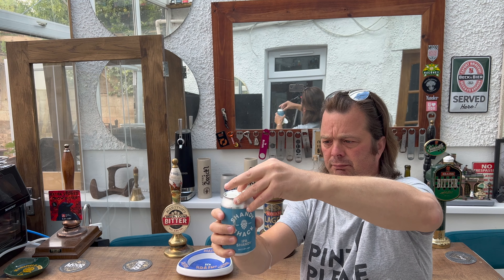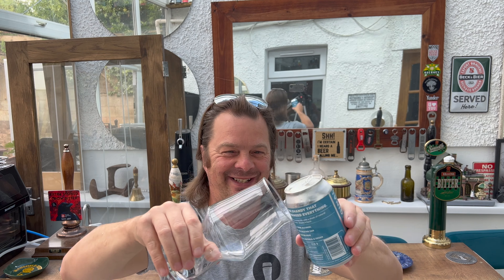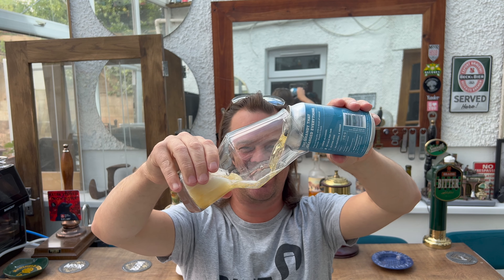Oh — exploded all over my arm! Right, shandy in the glass then.